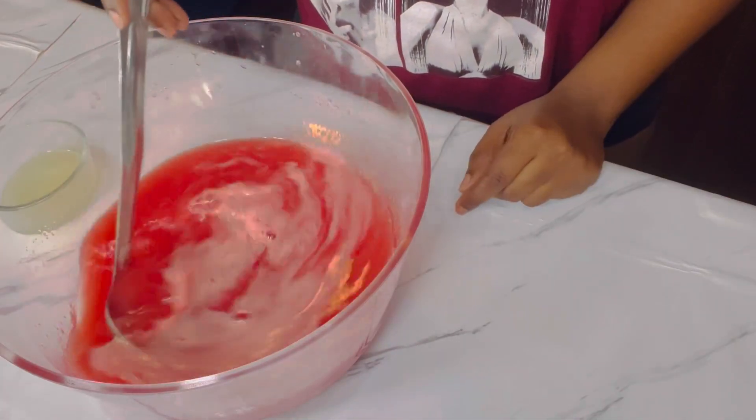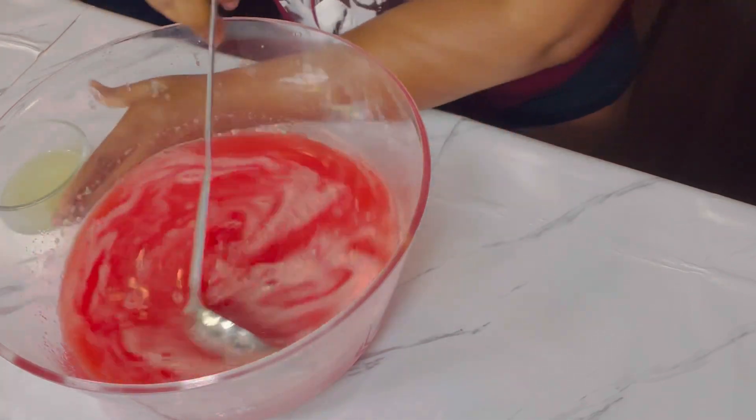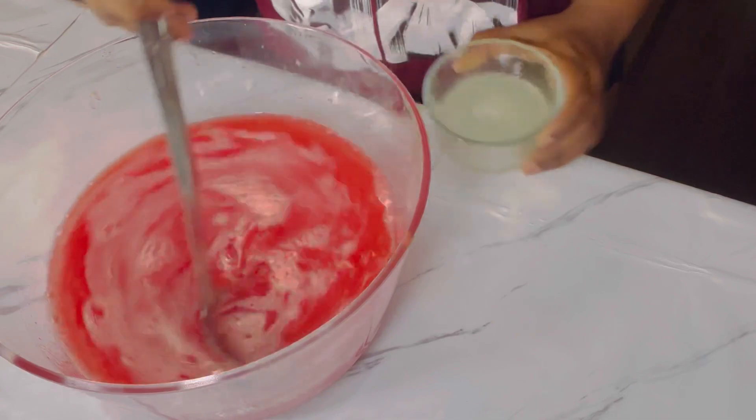We're just gonna give it a nice stir. I decided to add some lemon juice for some fresh kick to the drink, and we're just gonna give it a nice stir.